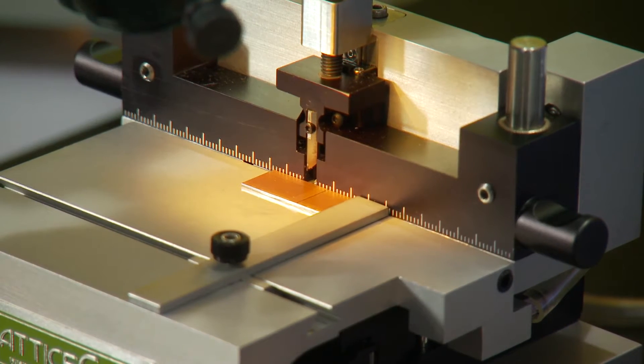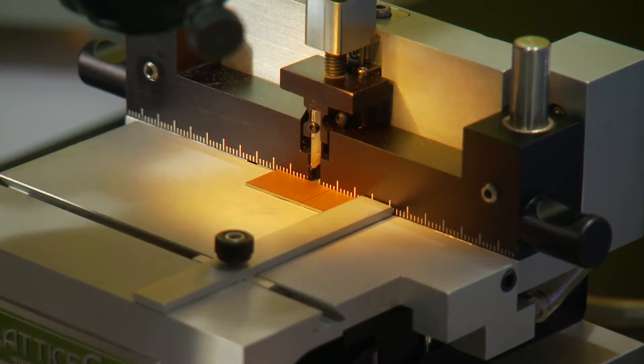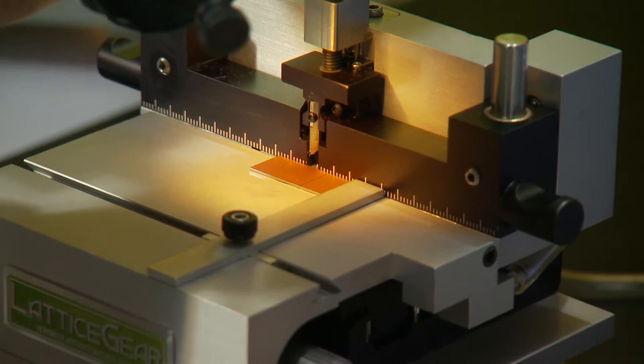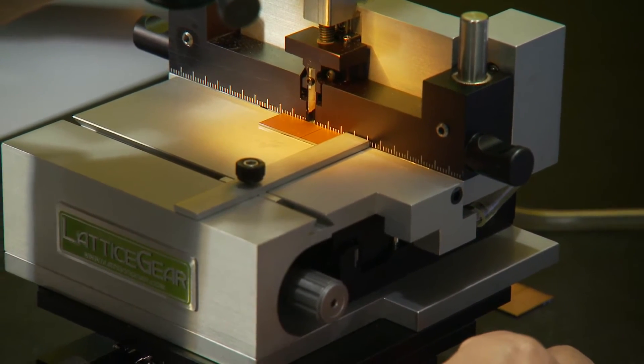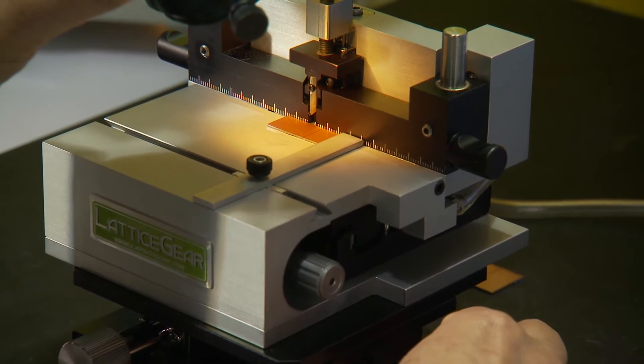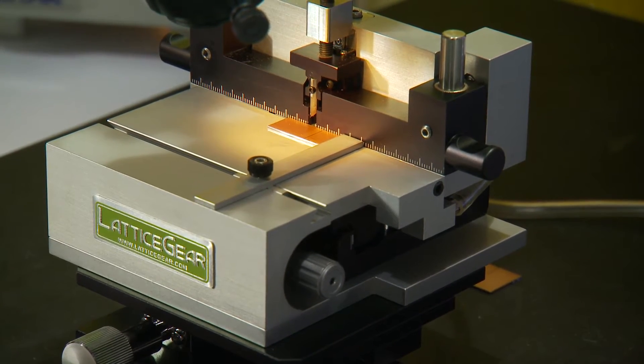The first step is to survey the sample and look for your target. You can use all the vision tools available to you, as well as the stage X, Y, and R positioning. Once the target has been identified,